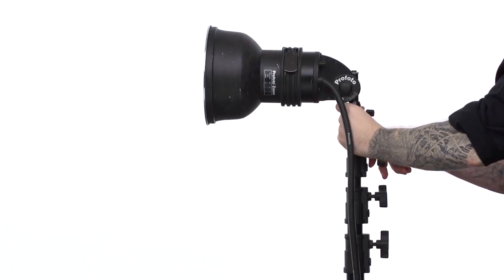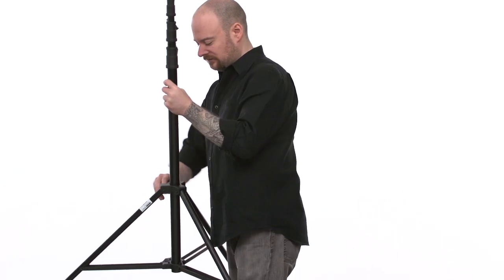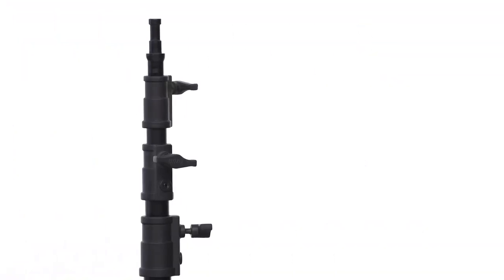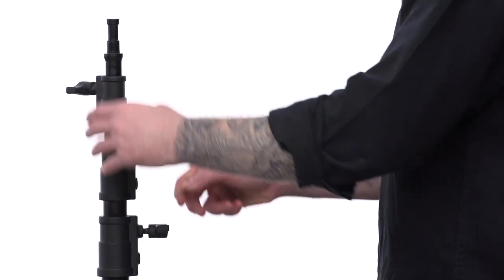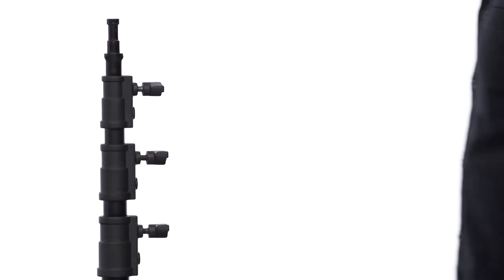To close the stand, reverse the process. Remove the light fixture. Loosen the leg adjustment knob and bring in the legs until they are folded against the riser section — watch your fingers. Best practice always has the knuckles, another name for the knobs, all aligned and tight when done with the stand. This way you don't have to search for the knobs when using the stand.